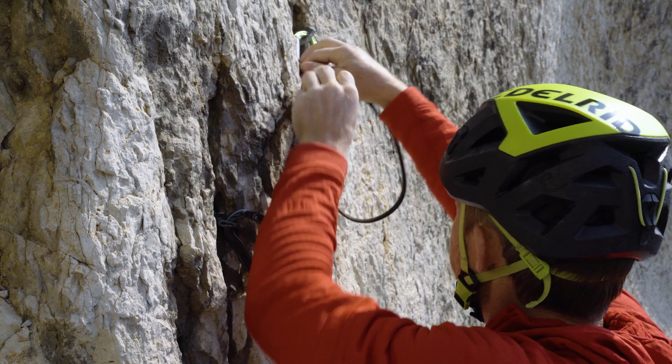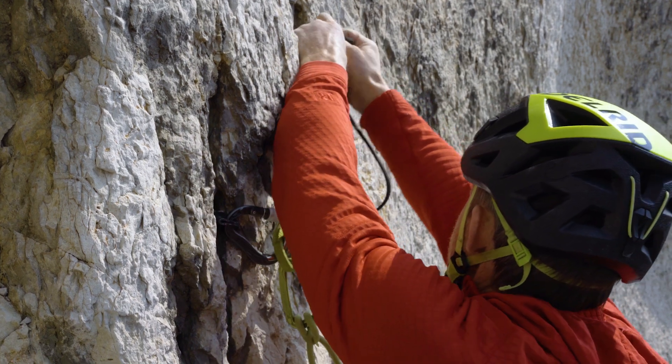Welcome to the Edelred Knowledge Base. In this clip we are trying to find out how much knots weaken webbing slings, because after all in practice we almost always make knots in our slings.